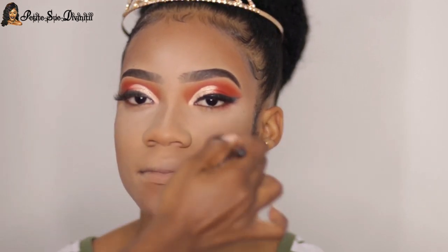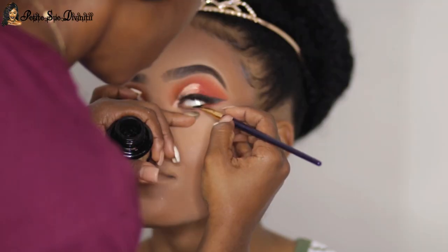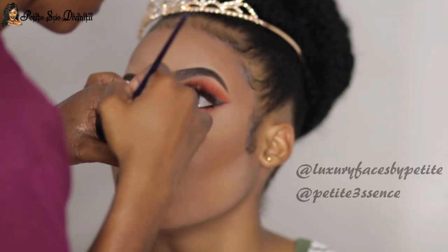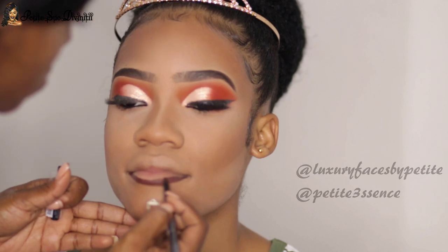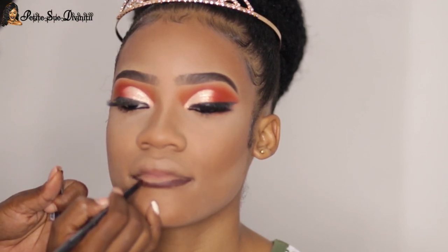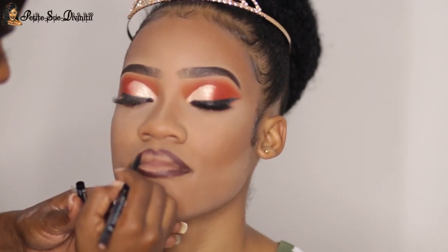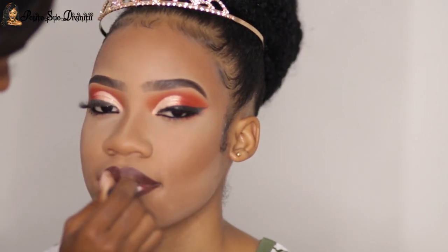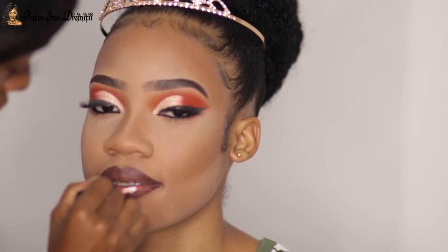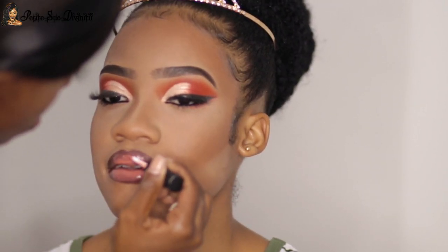To set the face I used Sister Cosmetics translucent powder, which did a really good job — we took pictures at night and it didn't give any flashback, even though the powder looks white. Moving on to lips, I lined them with a brown liner, filled it in, and blended it out so it didn't look too harsh, then used her gloss to give it some oomph for that glossy look.